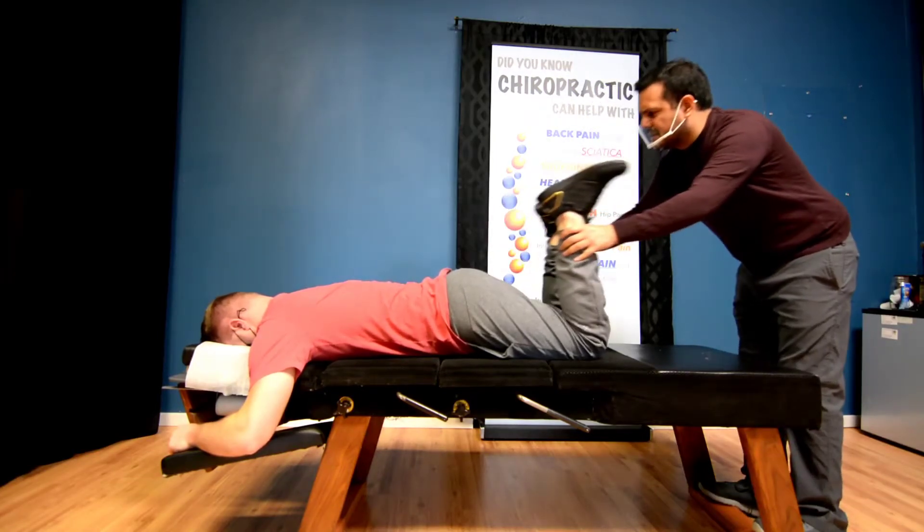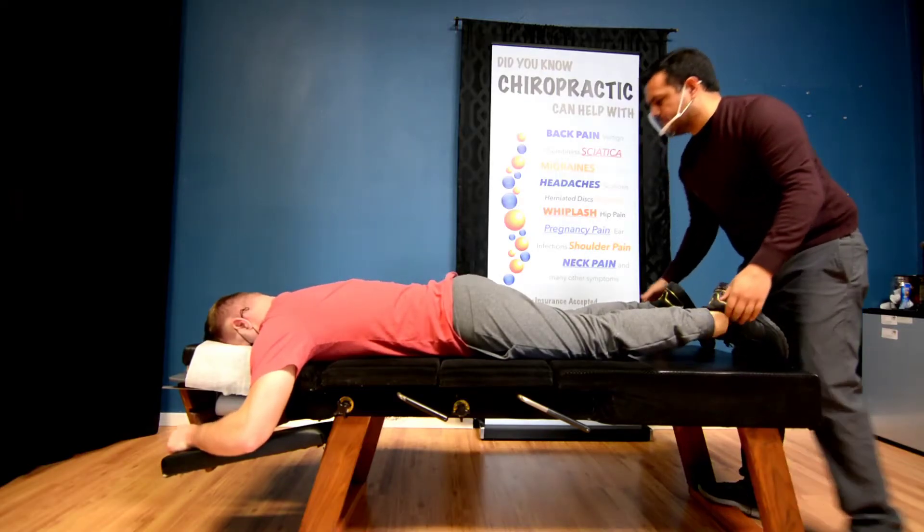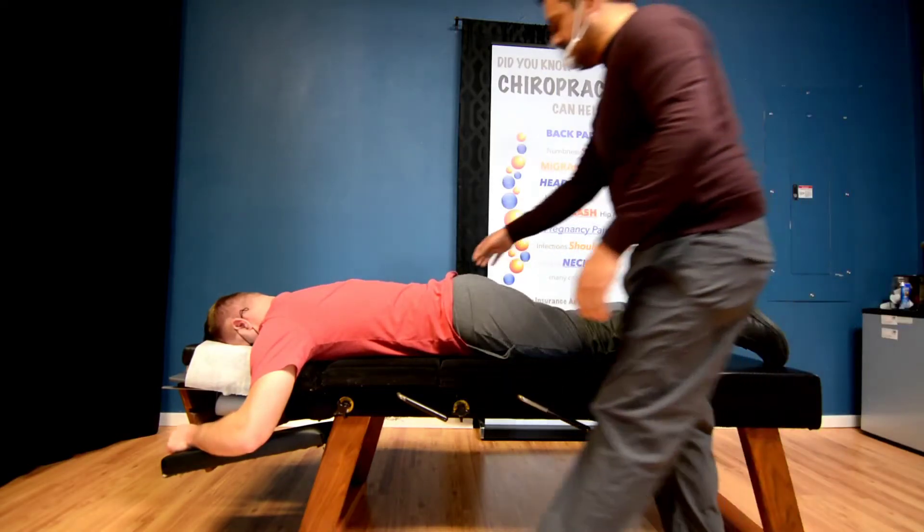And do you remember — did you have a knee injury or anything on this right side? On the right side, no. Okay. So we got — there's still a lot going on here.